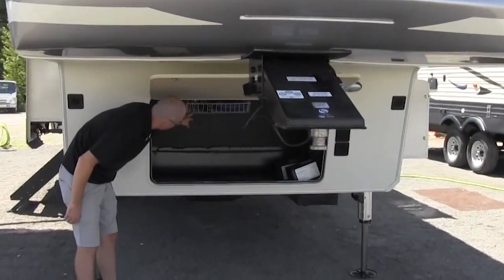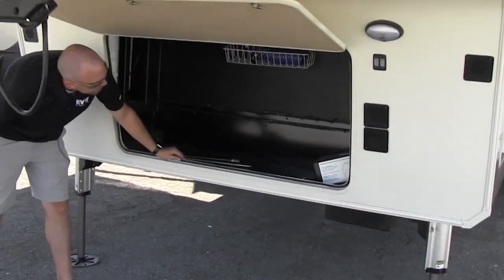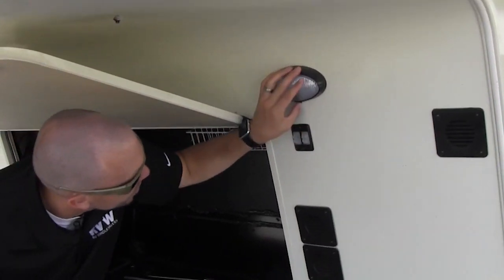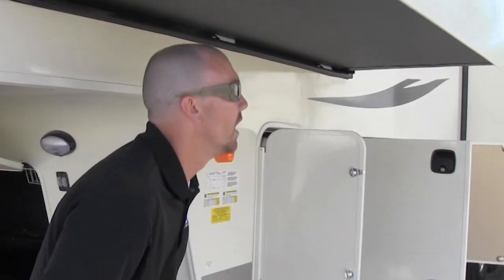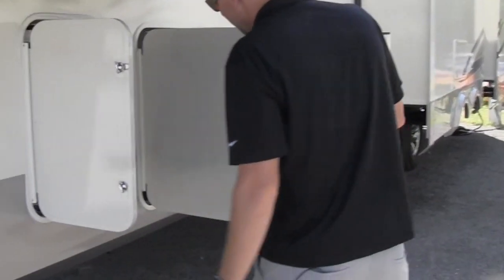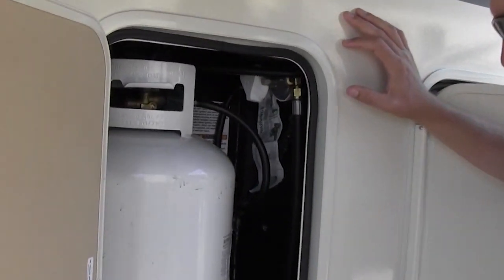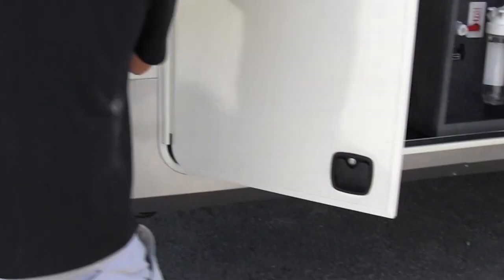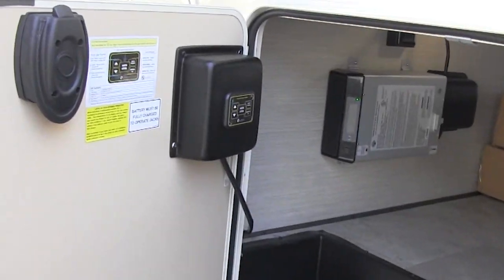There's some more storage up front with a spot for two batteries. You're going to have a spray-off port there, crank handles for your spare tire, and some loading lights here with a switch on the bottom. All LED lighting throughout the coach — using less battery and keeping the coach cooler as well. Your other propane bottle is here on this side.